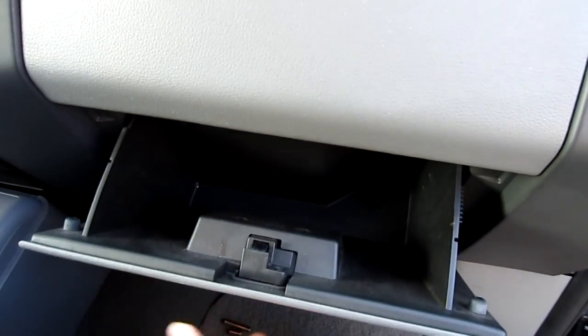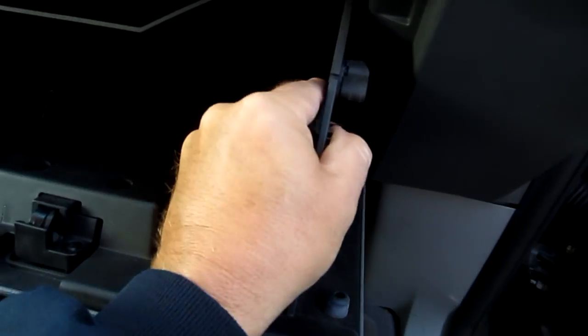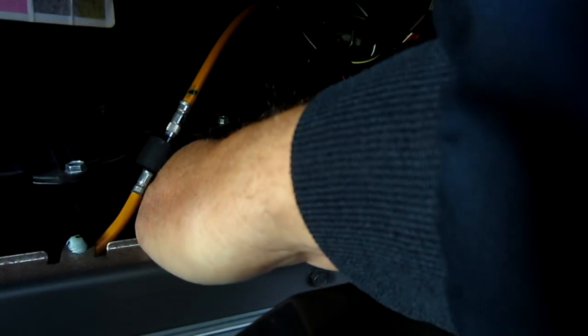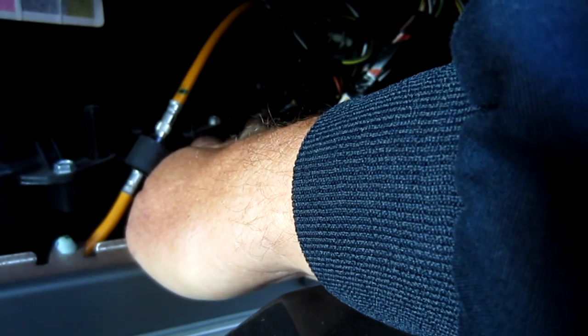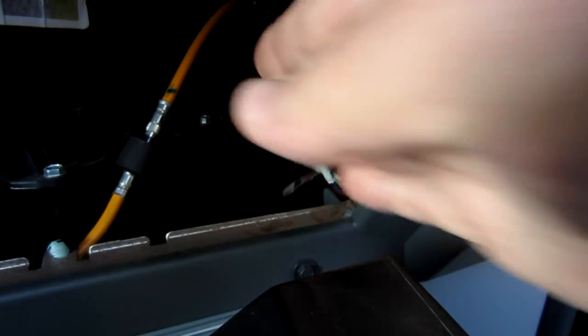You're going to get to this by going behind the glove box. There are a couple of tabs on the side — you've got to depress the plastic in and it will allow the glove box to drop. Once inside the glove box you can see the blower motor resistor right here. It's literally within a hand's width from where the door sits.